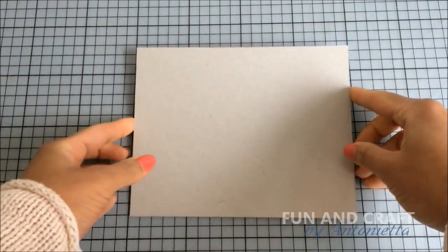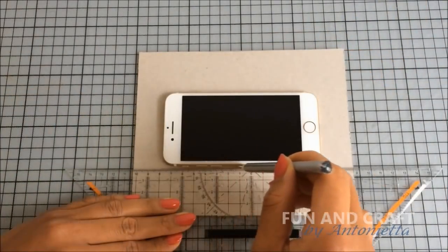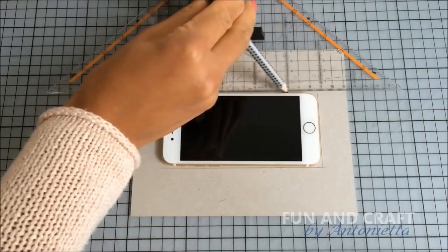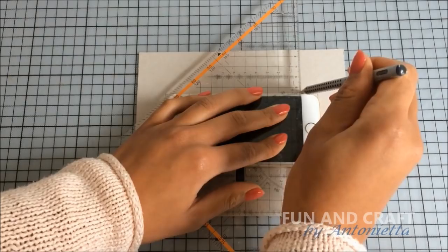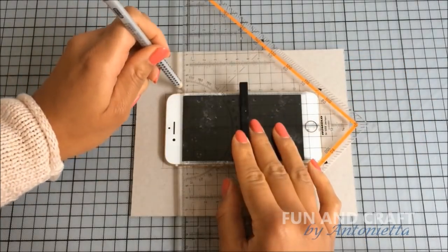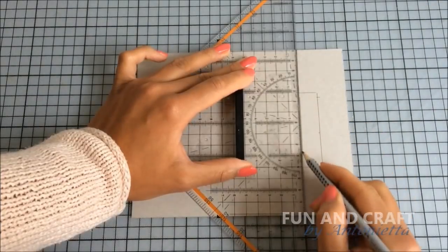For the next step I'm using thick paper board instead of foam board, because the paper board blocks the light and I want to achieve the look of indirect lighting and avoid light shining through the foam board. Place your phone in the center and trace around it. Don't forget to mark where the actual screen is, since this is the only part that's supposed to be visible later on. Connect those marks to get the size of the screen and cut it out.